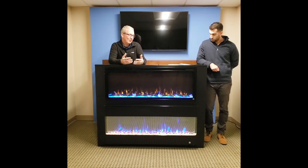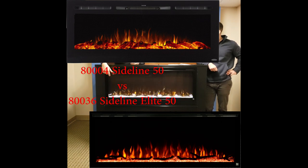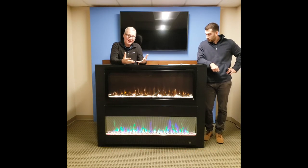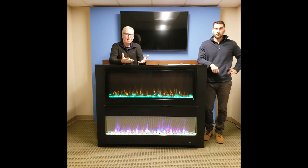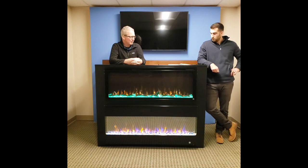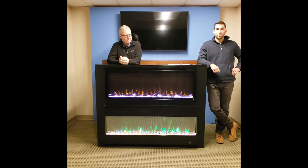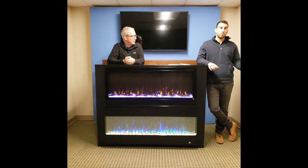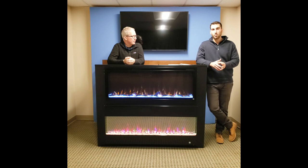One of the original feedbacks on the Sideline was about the flame display. The flame display is now much bigger — we reduced the size of the border to make a big difference. It still has the quality of the original Sideline, but now we've added colors, made a bigger size, and added great features like light switch compatibility. A lot of customers asked if they could program it further than just using the IR remote, so with the Elite you can wire it to a light switch or use a Wi-Fi plug with a third-party remote.